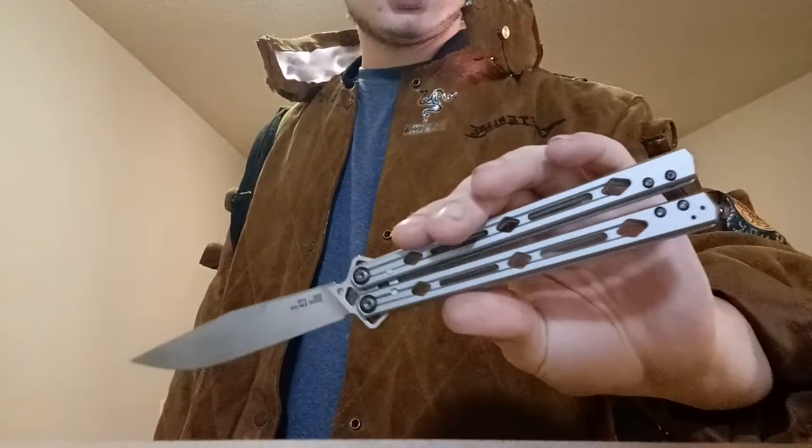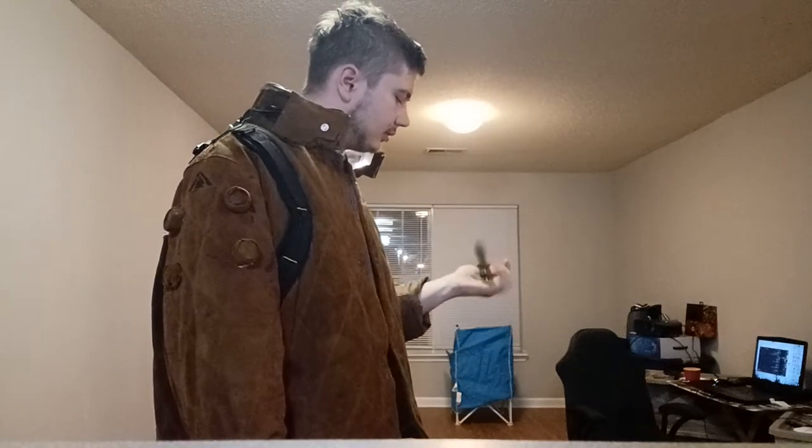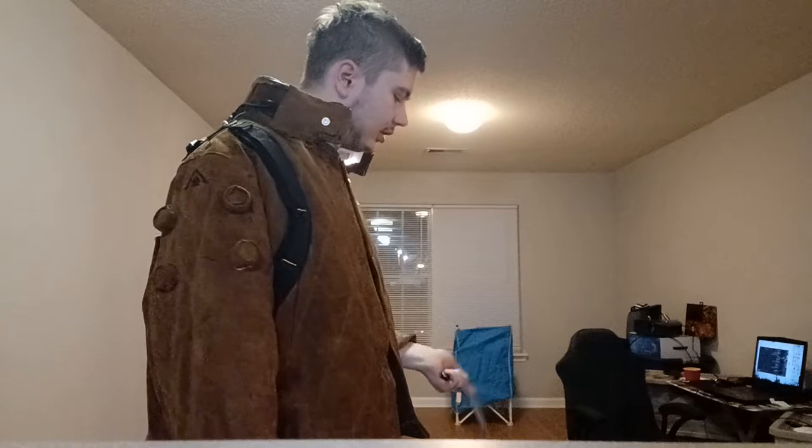I got my Gamer Sips and I also got the Kershaw Lucha — it's here. I really didn't want to make a review video about this, not because I hate it — I actually love it — but because there are already so many review videos out there. Willard Hersh, Cutlery Lover, all of them. I just want to talk about my personal perspective on the Kershaw Lucha versus other knives I've flipped.